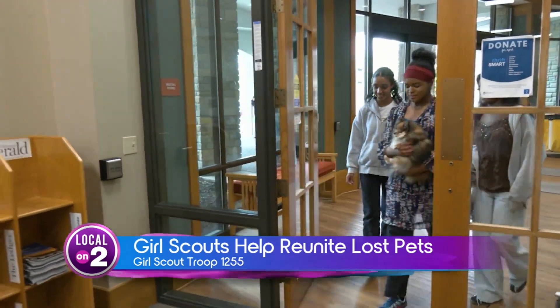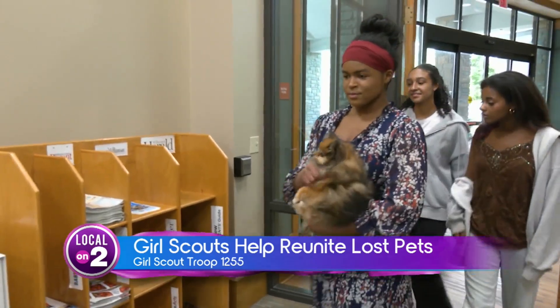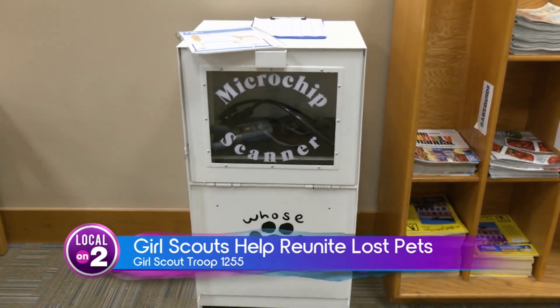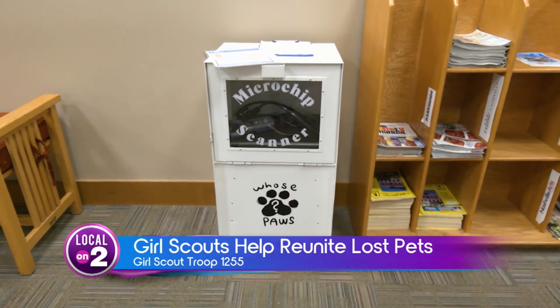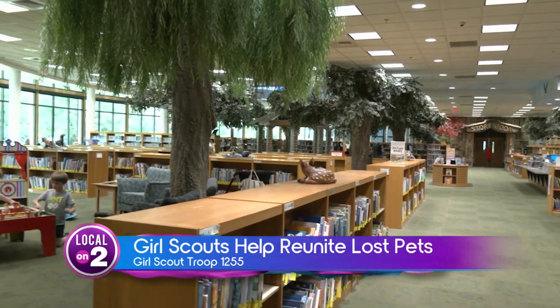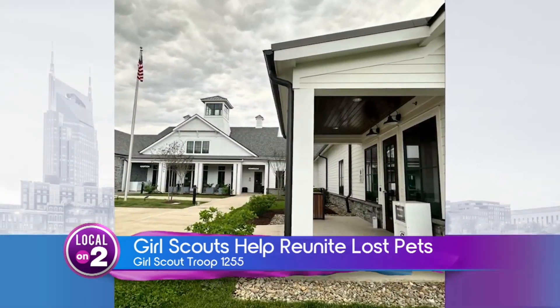The Troop decided to research, purchase, coordinate, and install two microchip pet scanners as part of their sustainable community project. They named them 'Who's Paws,' and they can be found at the Brentwood Library and Williamson County Animal Center.